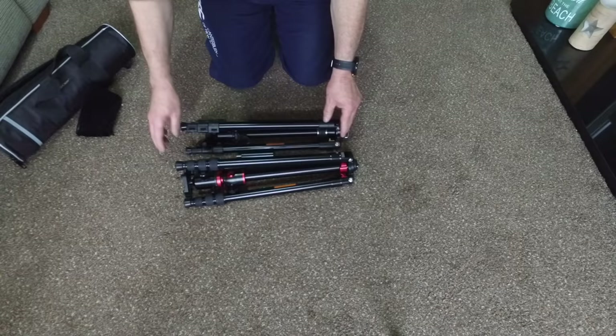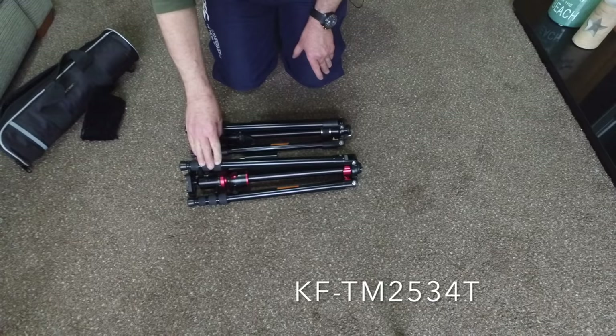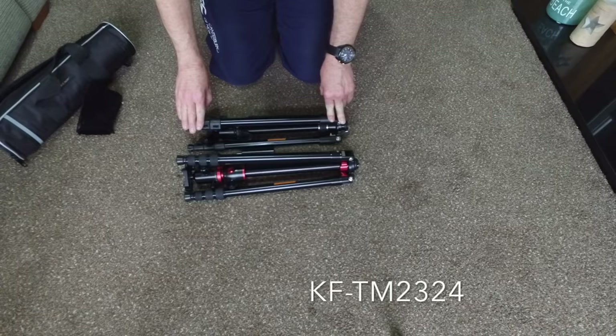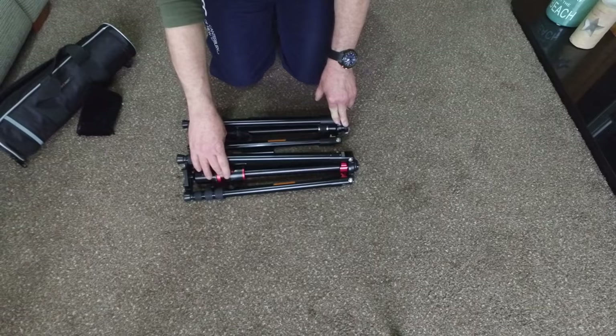Lying side by side, both these tripods look quite similar. The one at the front, which is the KF TM2534T, is slightly larger and slightly heavier, but not a lot. The one at the back is called the KF TM2324. But for this video, rather than keep repeating the names, we'll call the front one the red one — because of the obvious red part on it — and this one either the black or the black and gold.